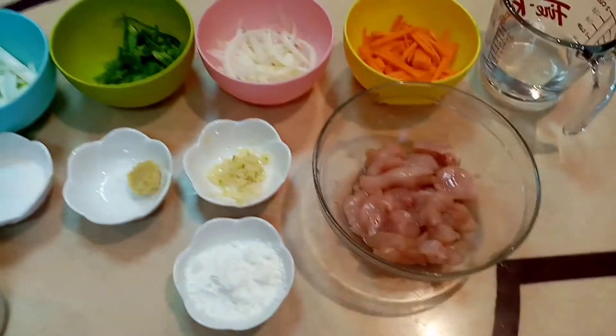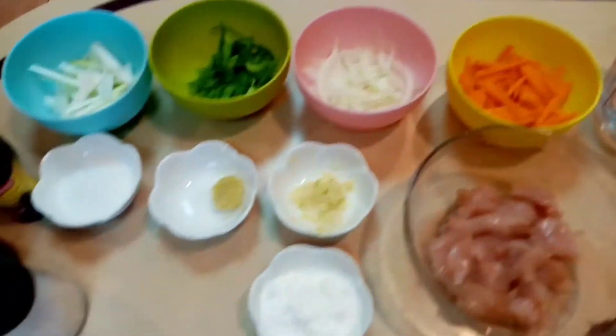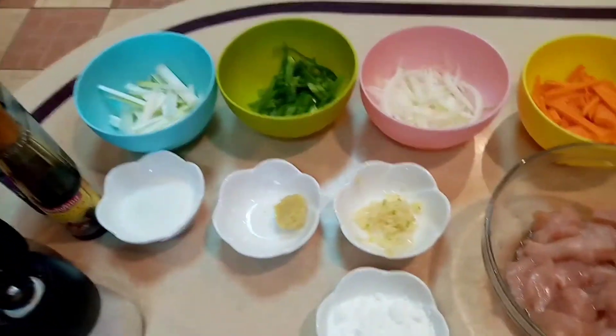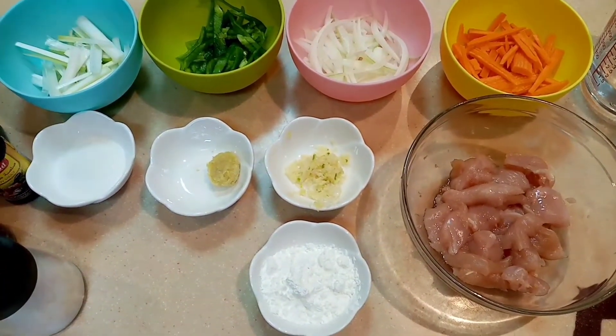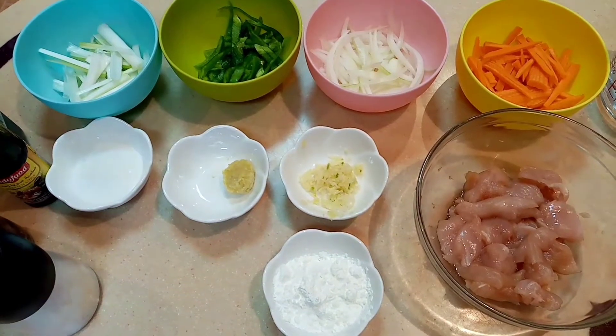Hey guys, it's me, I'm Carol, and welcome to my channel. My video for today, magluluto tayo ng Mongolian chicken. So ito yung ating mga kailangan. Yung chicken ko guys is 200 grams lang sya.